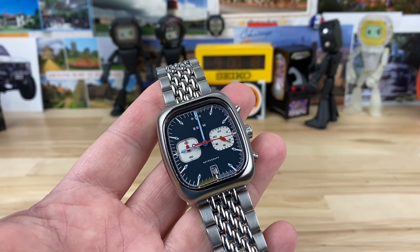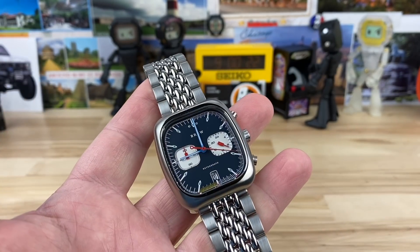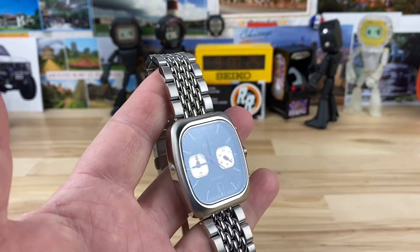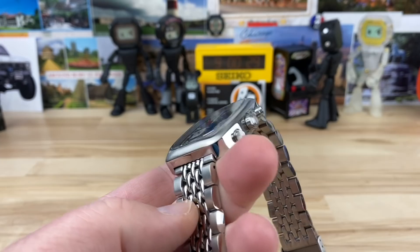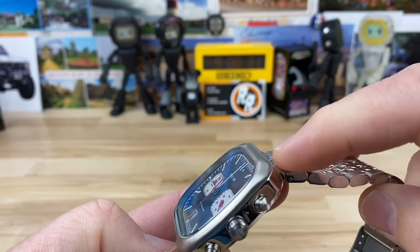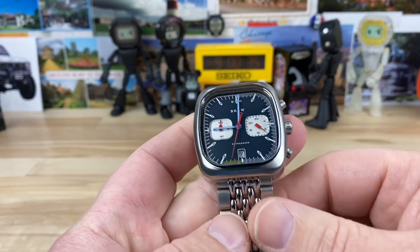The leather strap version is around $350; this one on the beads of rice bracelet is $415. It's nice on the bracelet, but I think it'd be great on a regular strap too. Either way, it's a 22mm lug width, so you could throw a different bracelet on there — not a big deal.